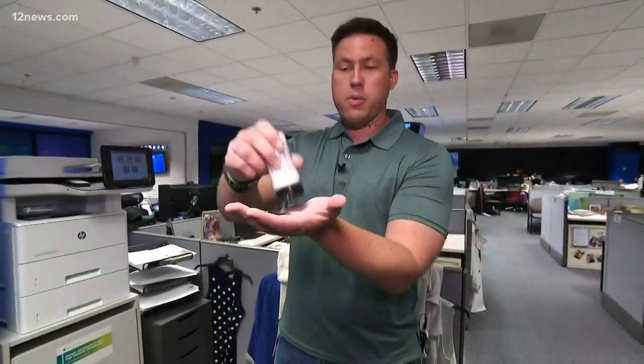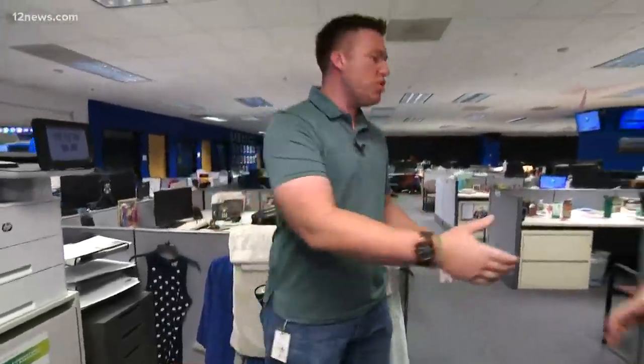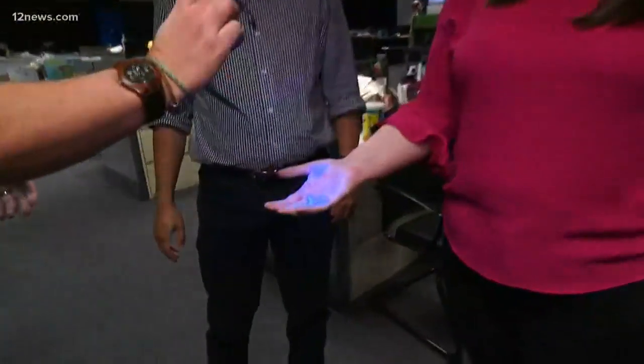And here's how easy it is. This powder simulates germs, like from a cough or a sneeze, and it glows under UV light. It's meant to simulate how germs can pass from person to person and still make you sick.